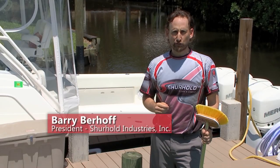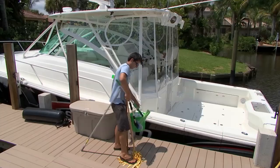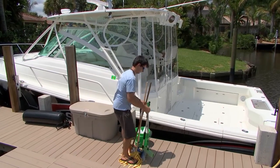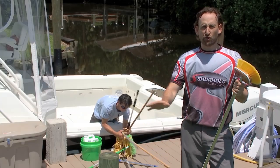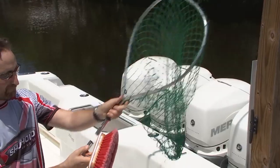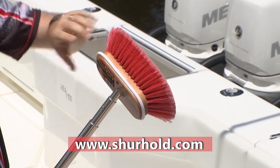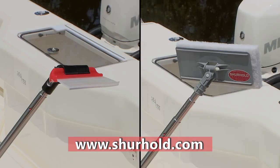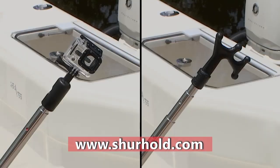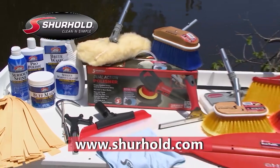I'm Barry Berhoff with Surehold Industries. Look at this guy and all the stuff he needs to maintain his boat — he'll be tripping on that all day long. Forget that nonsense. Use the Surehold family of products featuring the one handle that does it all. Surehold has over 40 different quality attachments that easily lock into place — deck brushes, mops, squeegees, scrubbers, paddles, boat hooks, and even a camera adapter. Whether it's for your car, truck, RV, or boat, keep it clean and simple with Surehold products.